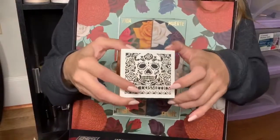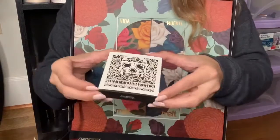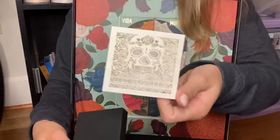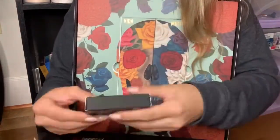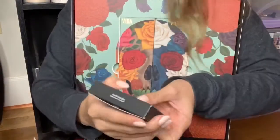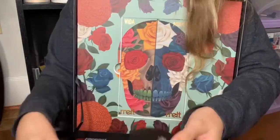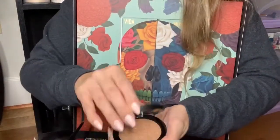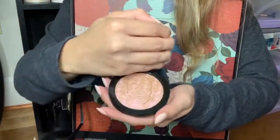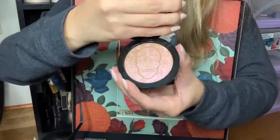The first thing I'm pulling out of the box is the highlighter, which retails for $39. It has beautiful packaging — you just slide it out. All of this has been carved into the paper. The shade is Illumination Digital Dust Highlights.